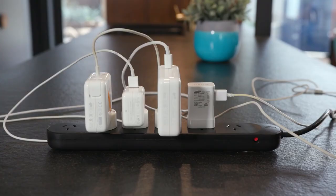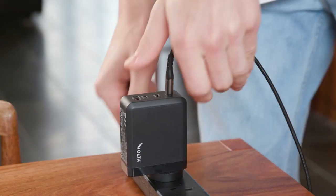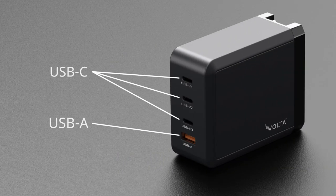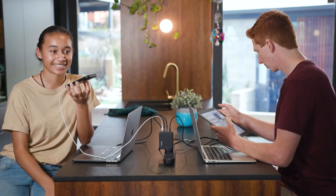Comfortably replace four other chargers with one Volta GAN charger and enjoy the hitch-free, swift output of optimum power flowing independently through each of its three USB-C and one USB-A outlets to fast charge four devices, including two laptops, at the same time.